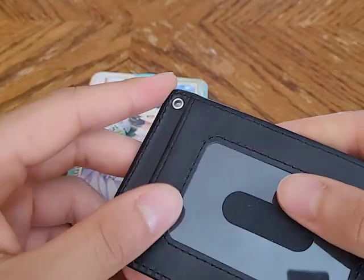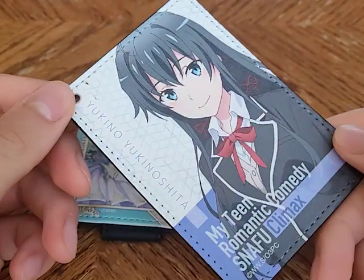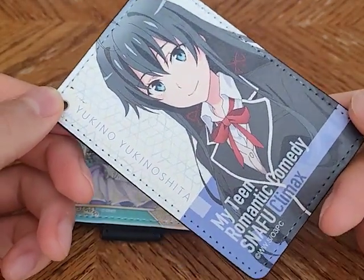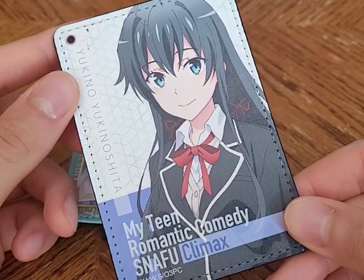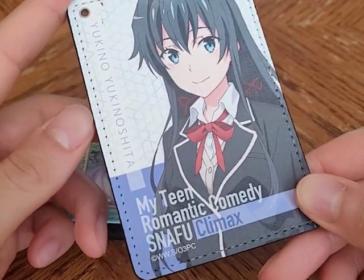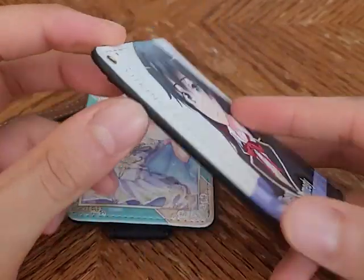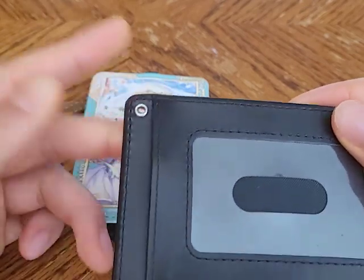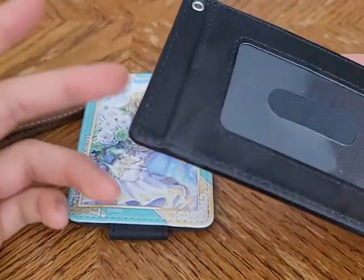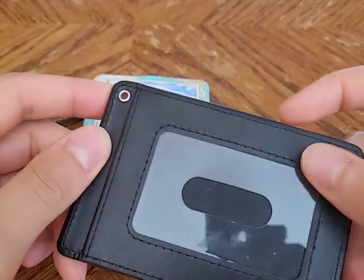It's a fairly simple design. On the front — or rear, depending on how you look at it — it has a nice little character portrait and the series name. I believe there's one for every character in the series. If you flip it over to this side, this is where you would slip your IC card, or really just any card — it's not specifically made for IC cards.